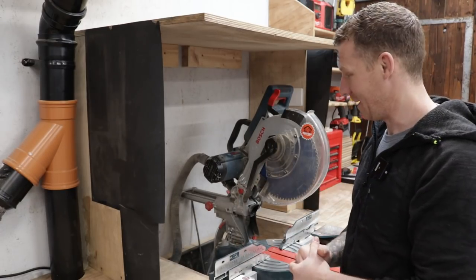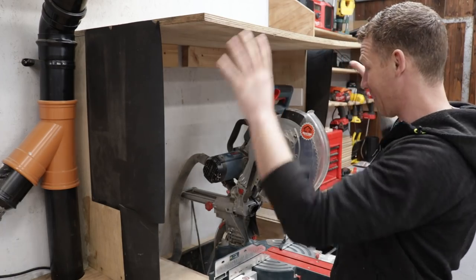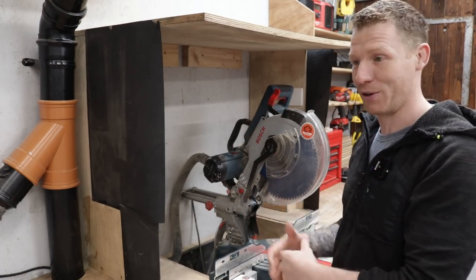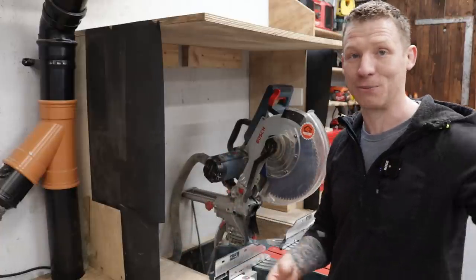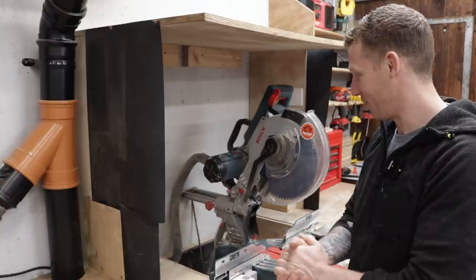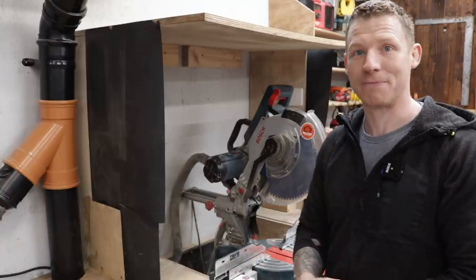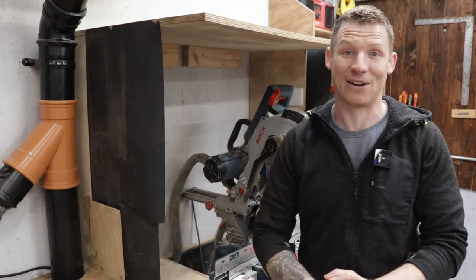When dust gathers around a mitre saw and that blade spins up, it produces a lot of air and tends to kick dust everywhere — out into the atmosphere — and you don't want to be breathing that. So I'm going to try and keep some of that contained. Like I said, you can buy actual tents for your mitre saw, but we might as well make our own. We might also have to add a light in here because it's going to get quite dark, but we'll do that in this video.